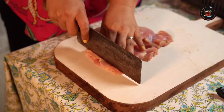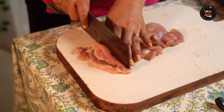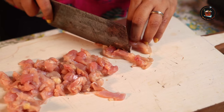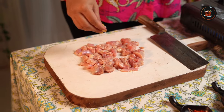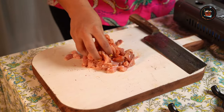I have some leftover chicken pieces and we're going to make a very delicious dish. I'm going to cut this into small pieces — it's going to be a tasty dish. The cabbage is going to get all the flavors of the chicken. So finely chop the chicken, add a little bit of salt and chili powder, and give it a good mix.